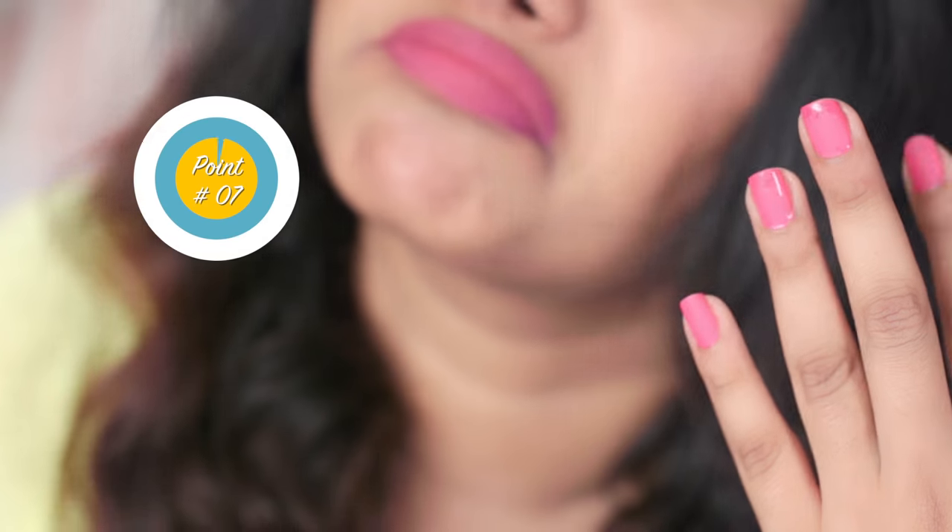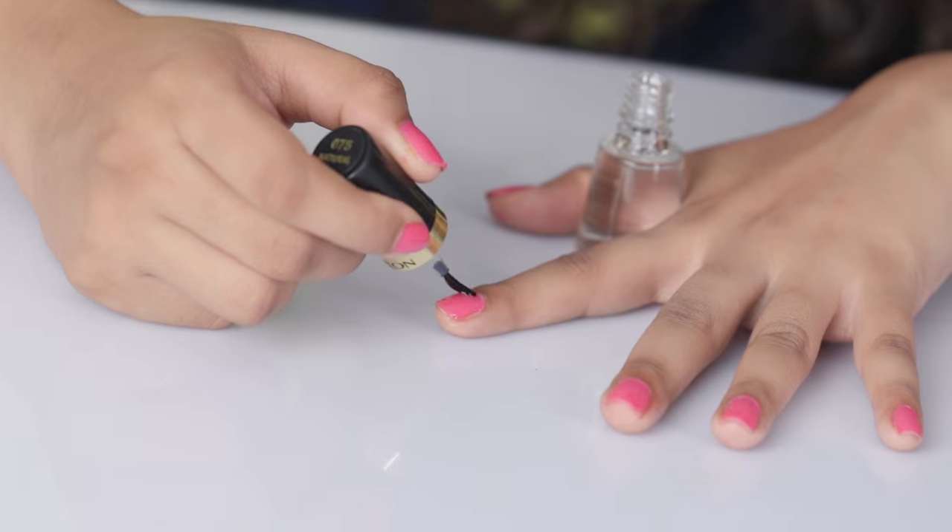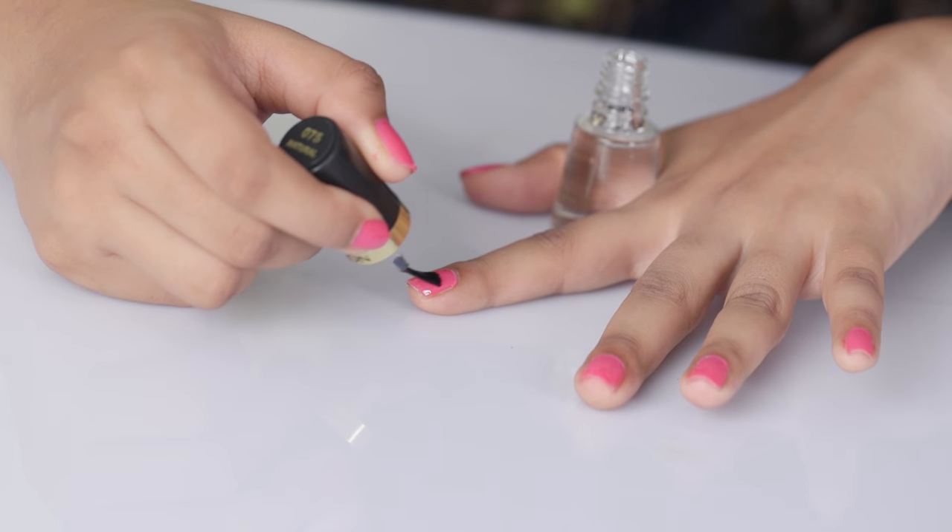Who has the time to wait for nail polish to dry? It's neither productive nor attractive. Instead, use a top coat and speed up the drying process. So no more smudges when you're rushing out to meet your boyfriend or going for a meeting.